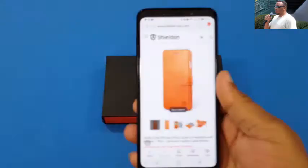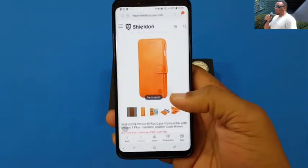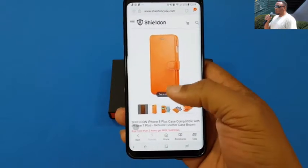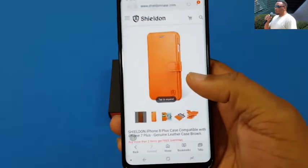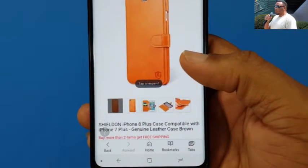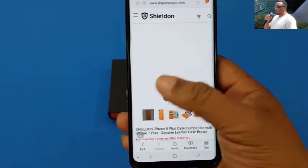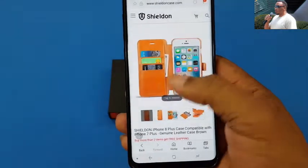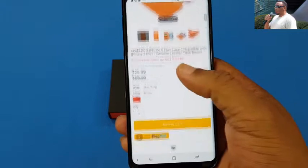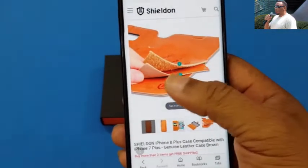Before we get started, let me show you where you can get it. Sheldon was nice enough to send this out, but you can get it from their website — I'll put the link in the description. This is the case right here: it's compatible with iPhone 8 Plus and iPhone 7 Plus, genuine leather case in brown. Works on both of them, $25 for the case — it's really worth it.